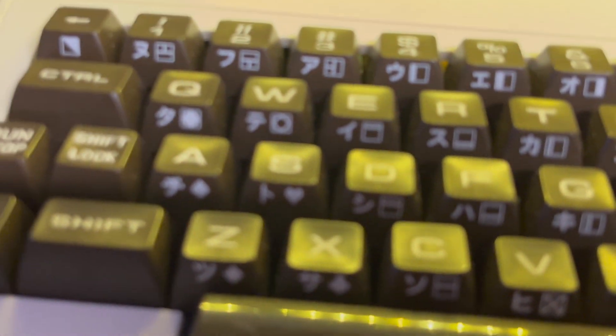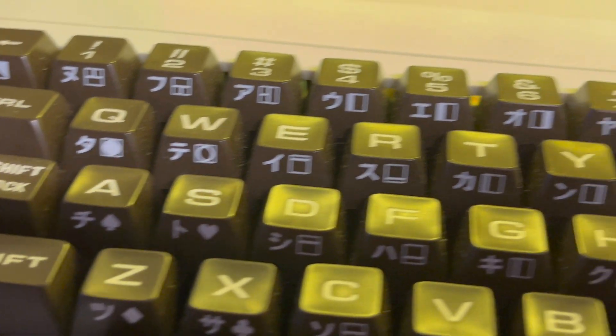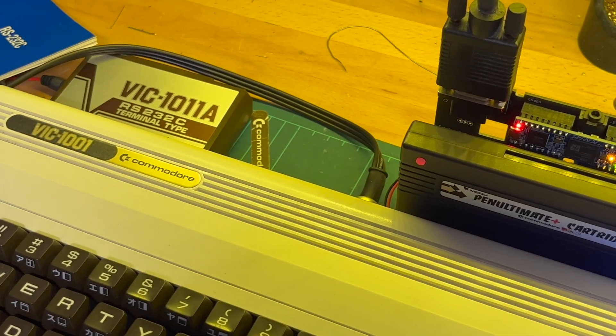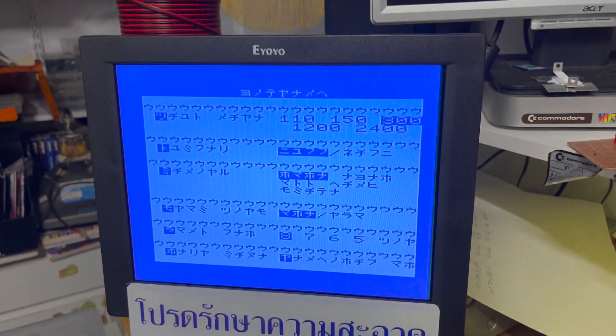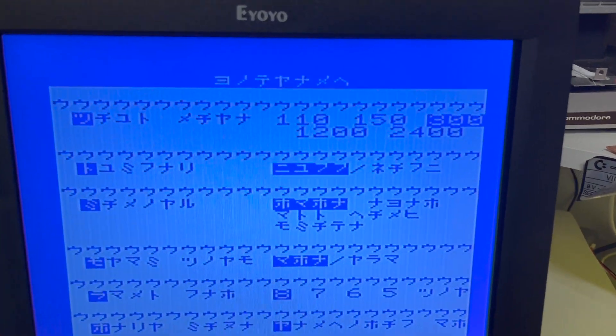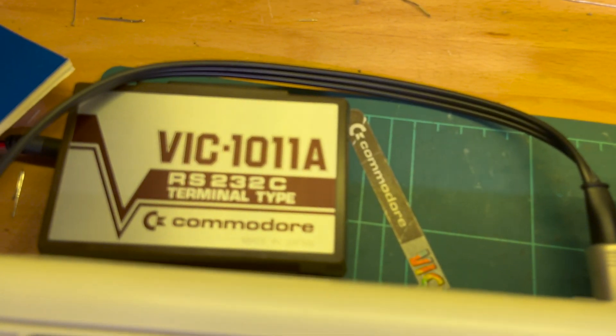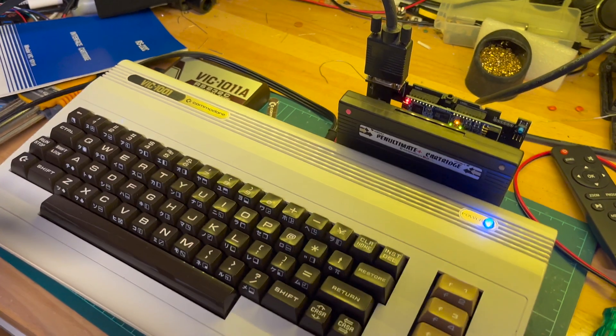This is a VIC-1001 with the katakana keyboard. Alright, that was a first attempt. I still don't know if it works — I'm going to have to do a bit more setting up if I'm going to connect it to something.